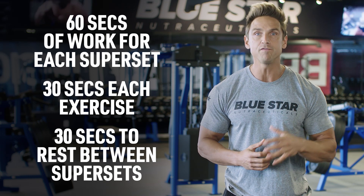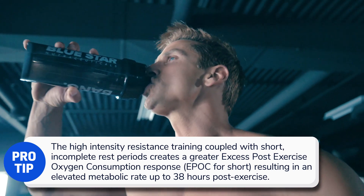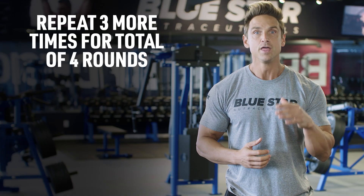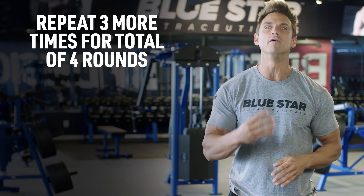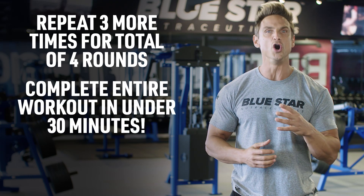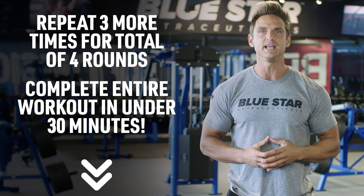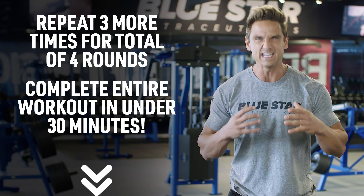Once you've completed all four supersets, take two minutes to catch your breath and rehydrate, then repeat three more times for a total of four rounds. Your goal is to complete the entire workout in under 30 minutes. As always, the workout is listed in the description below. Now let's get into it.